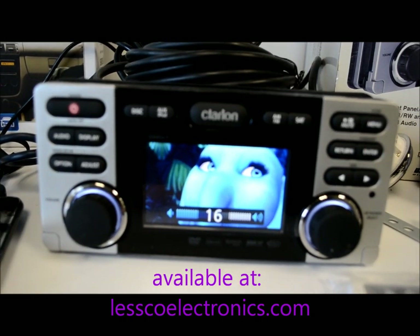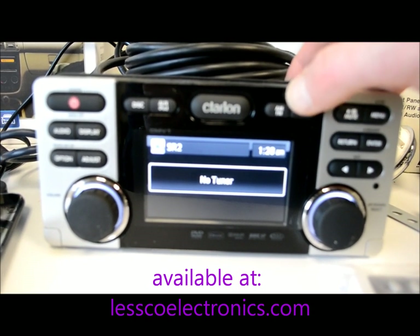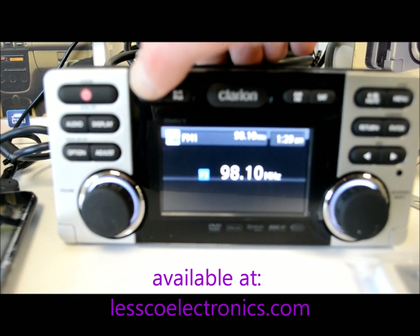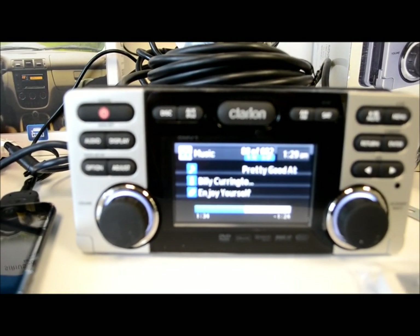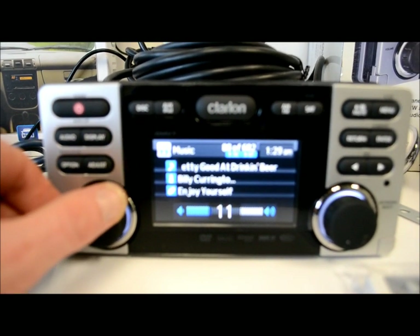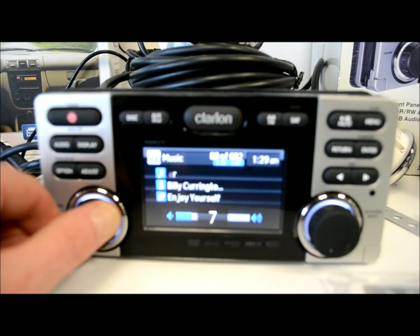Let me show you a quick demo. There's a little video playing — I don't usually watch kids' videos, but it's what I had. Switching to satellite will probably say antenna error, but you can see the tuner, DVD disc, and USB/iPod modes. The screen has nice scrolling text across three lines and everything is laid out very clearly and easy to read.